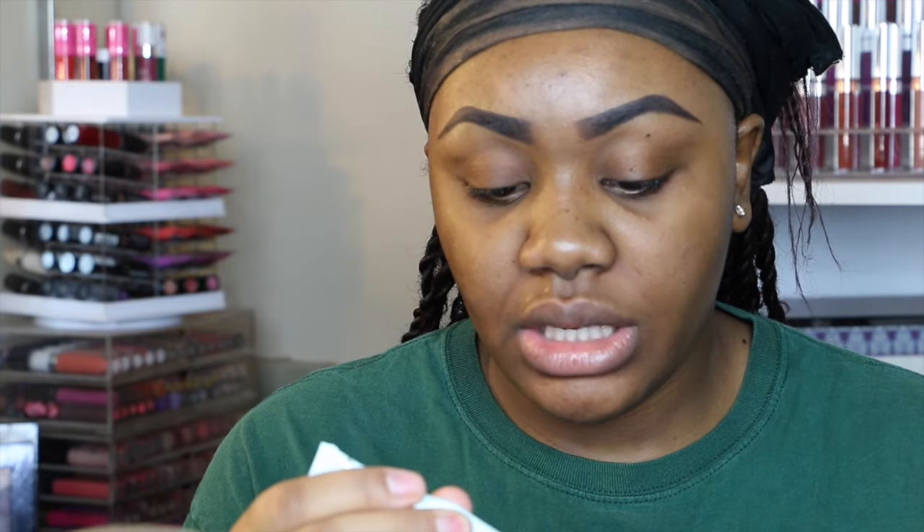I already filled my brows in off camera and I actually didn't use any concealer to clean them up. I'm going to go in with my Too Faced Shadow Insurance Primer and I'm just going to use this to prime my lids.